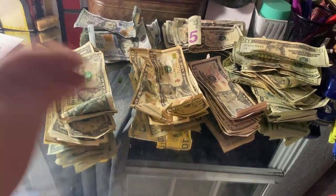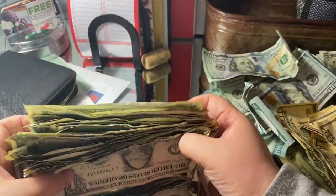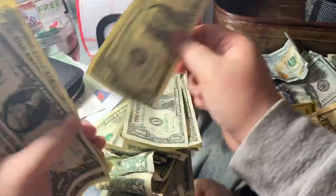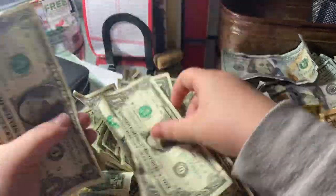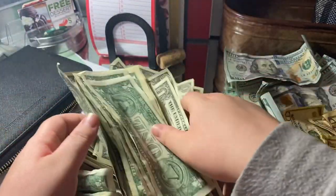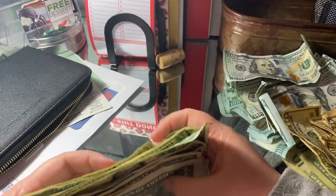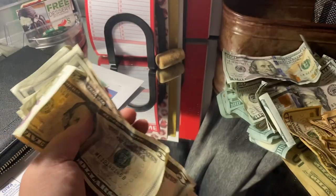So because I'm dreading it so much, I think I'm going to start with the 1s. [counts] 39 ones. I'm going to put this to this side for now. Next I'm going to do 5s because I'm just going to go in order.